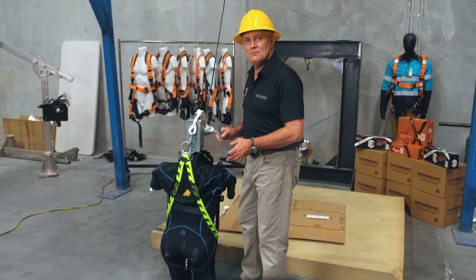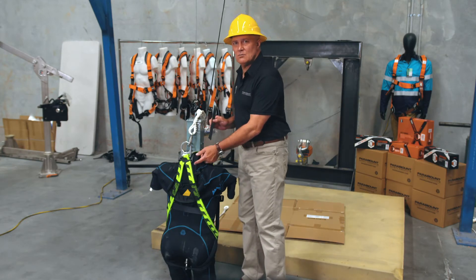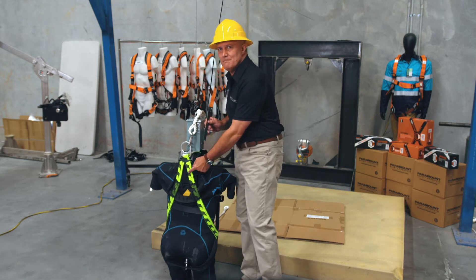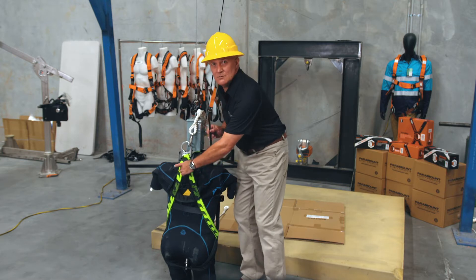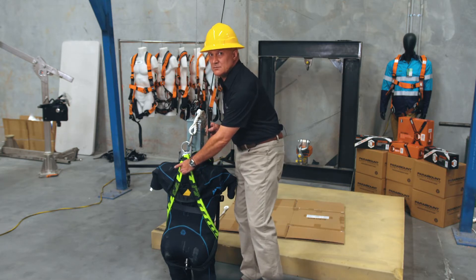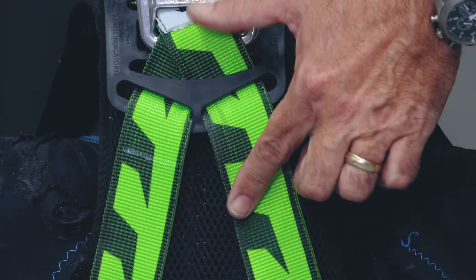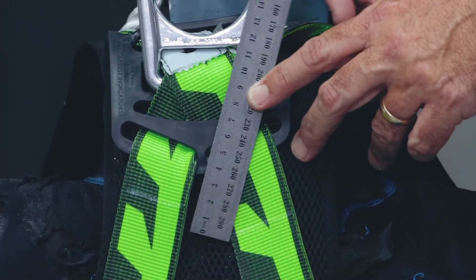As you can see, we have now completed a drop test on a competitor harness. Now look where the D has moved. If you look here, you can see where the original manufacturer had marked in chalk where the D was proposed to have been positioned for its workers. And now after the fall, you can see how much it's migrated. In this instance, it looks like it's migrated 90 millimeters.